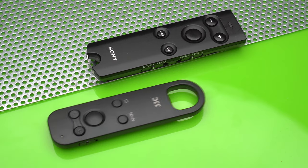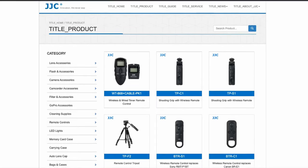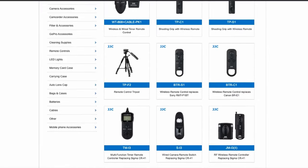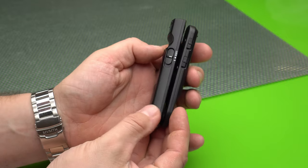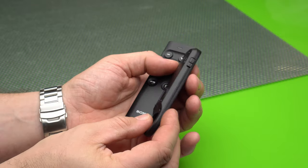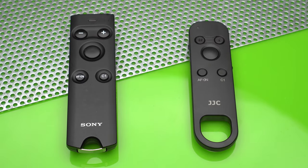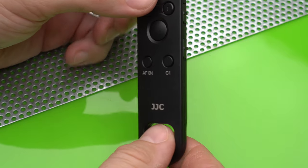The third remote is JJC's RMT-P1BT. JJC makes a lot of third-party remotes — some are different than the original ones and some are exactly the same. In this case, the remote is almost identical to the original Sony Bluetooth remote. It has the same buttons with the same layout and works in exactly the same way. But it is a bit smaller, lighter, and actually has a more convenient and larger strap hole at the bottom.